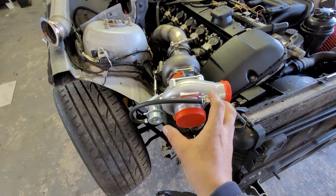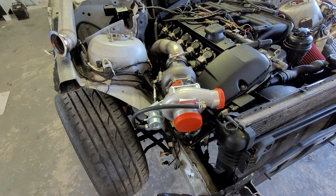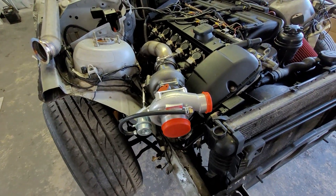You will need to turn your intake side — your compressor housing — to route your piping to the front of the car.